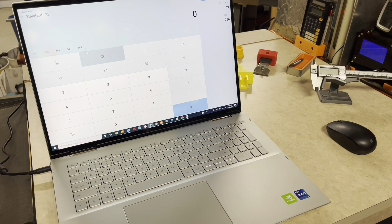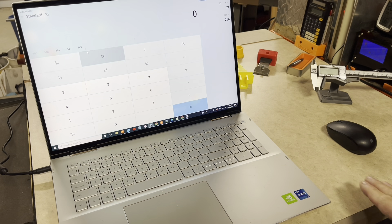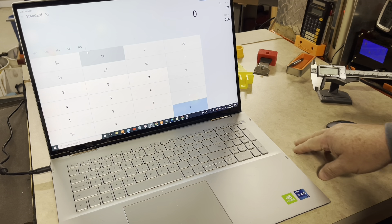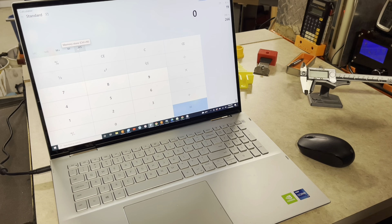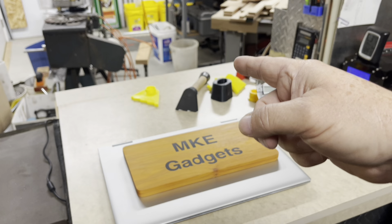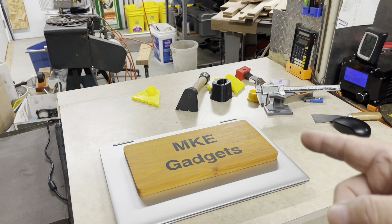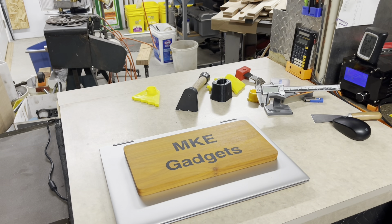Welcome back to MKE Gadgets. Today we're over at my CAD station — you can hear my printer on the side printing away. I got this countertop recently where I do all my CAD work for my 3D printer. I have all my tools, mouse, caliper, and various projects in various stages of work. The problem is I lay them here and they fall off the back onto the floor, work their way over, and get in front of my mouse. So today we're going to make a box that covers this area with a low two-inch wall so I can put different projects in there as I do the CAD work and wait for them to print.